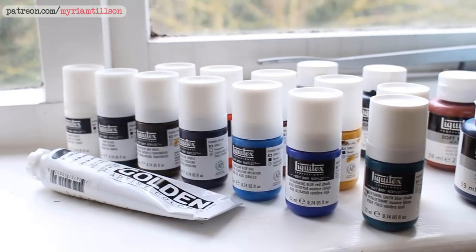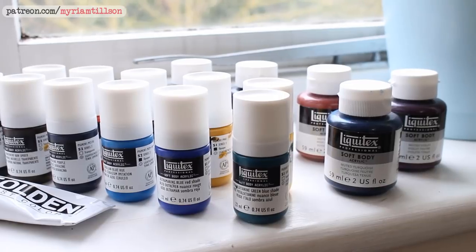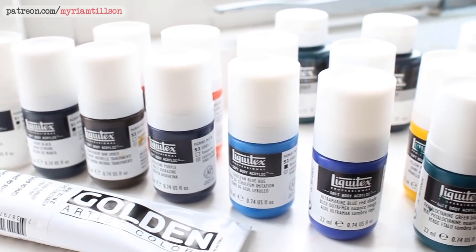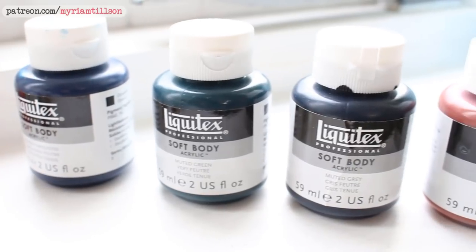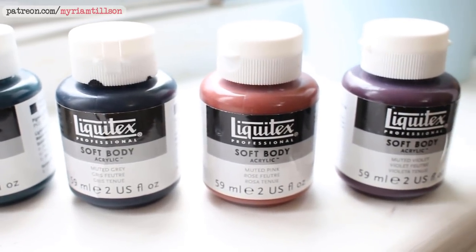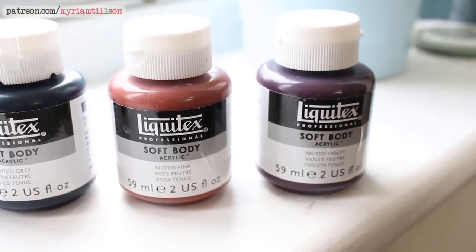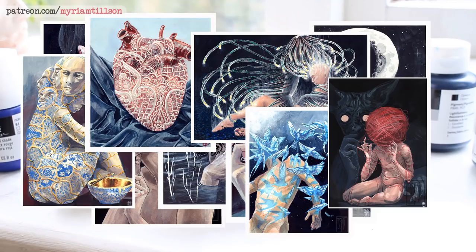I've been wanting to try acrylic again for a little while, so I did some research and bought myself a small set of basic colours. I chose Liquitex for literally no other reason than they had an affordable starter set available. I also got a set of muted colours because Liquitex completely reeled me in with their marketing over Christmas. I'm a sucker for a good set of muted colours, as those familiar with my work will have noticed.